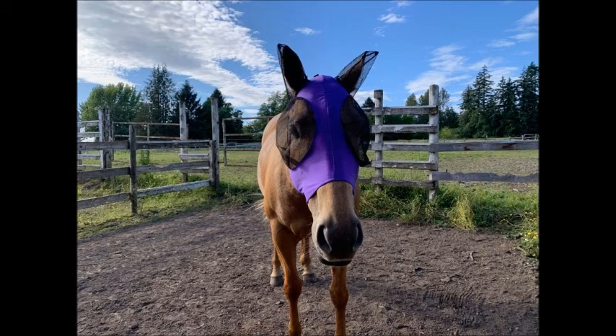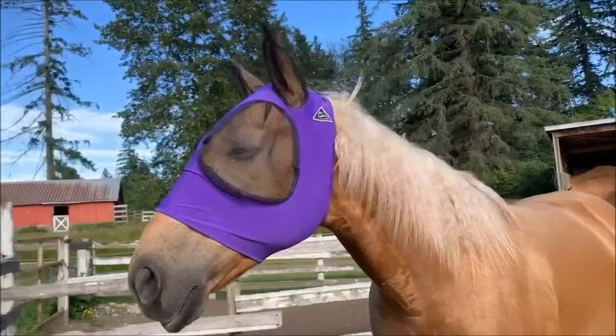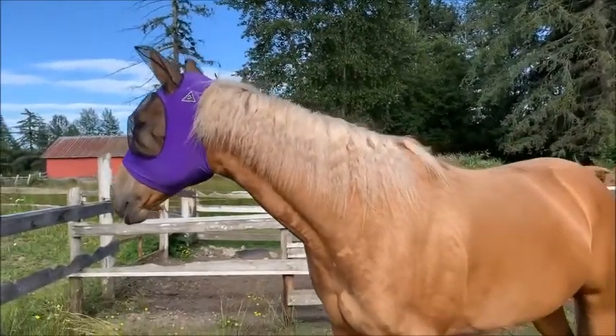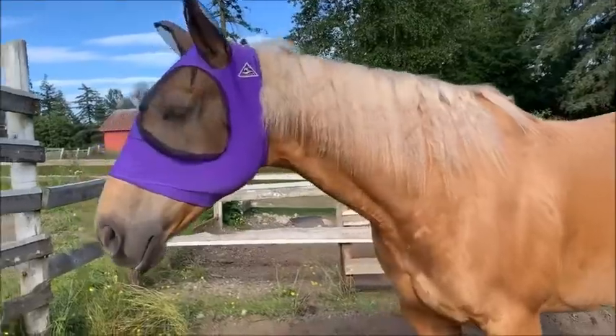She is so tough and it has really stood up to my fly mask destroying horse, so I have nothing but good things to say about this fly mask. I will never buy another one and it's not even expensive at all — and I am not being asked to say any of this. I just thought I would make a review because I wasn't sure.